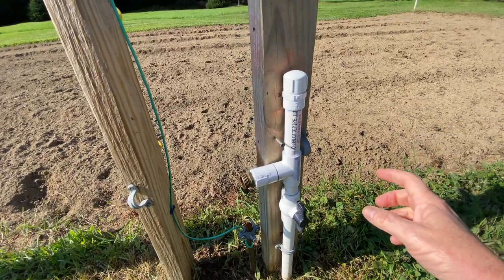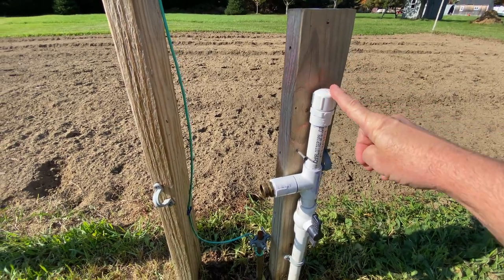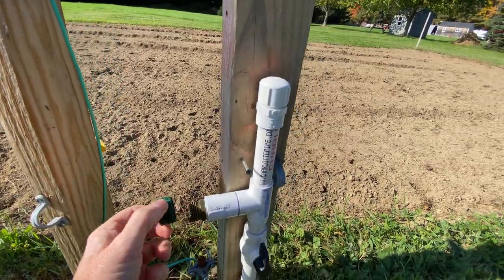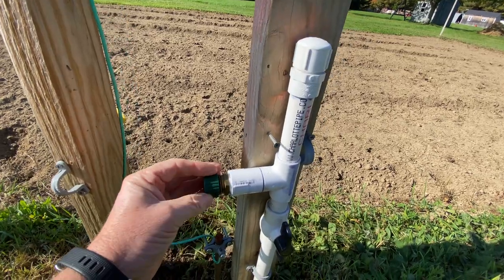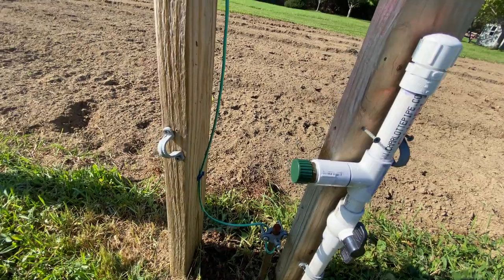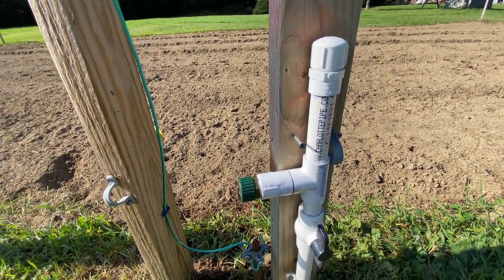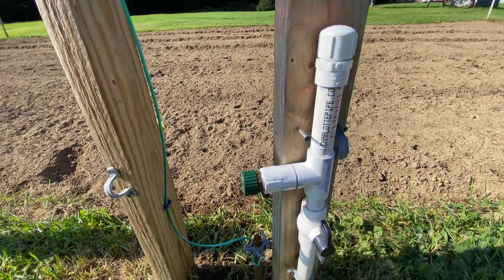An important step you don't want to forget is to cover this back up. I've got the cap back on there, and I picked up these little plastic caps to screw onto the hose ends. That way, no rainwater or snowmelt gets back into the system. We'll go do that to the other side too.